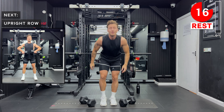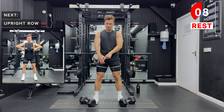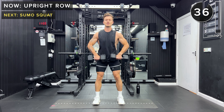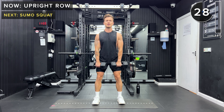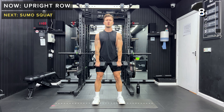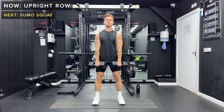Next up, we've got upright rows. Feet are going to be about hip width apart, soft knees. We're holding both dumbbells with the palms facing towards the body, and we're going to lift those dumbbells straight upwards — but make sure the elbows do not go above the shoulders, so up to about here, and then lower down. Keeping a nice neutral spine, strong foundation. Engage your core, tense your abs. Those dumbbells come straight upwards vertically, but elbows don't flare above the shoulders. Ten more seconds. Okay, take a rest.